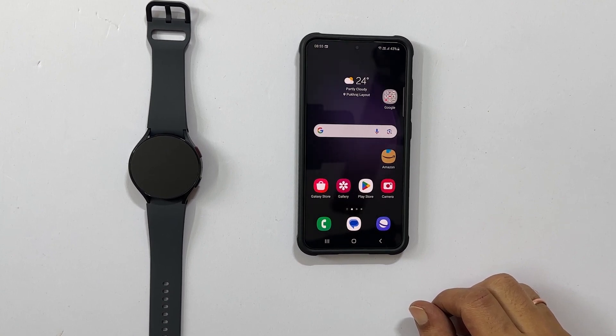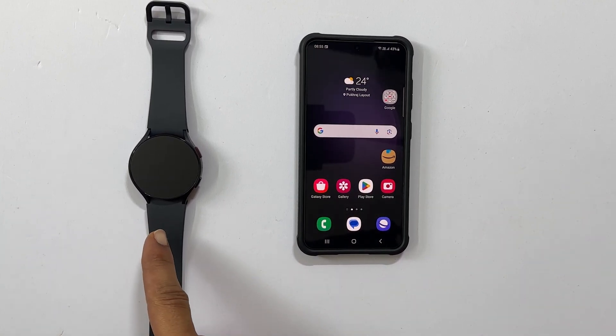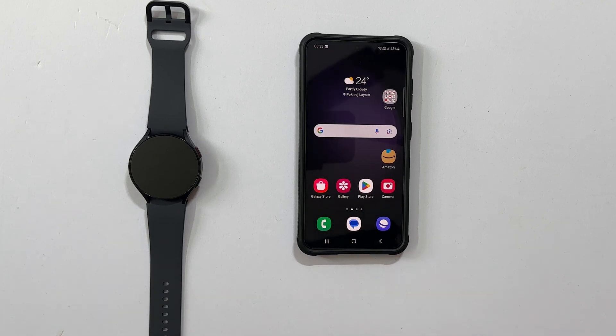Welcome to the channel. In this video, I will show you how to set up Samsung Galaxy Watch 6 using an Android phone. Let's get started.